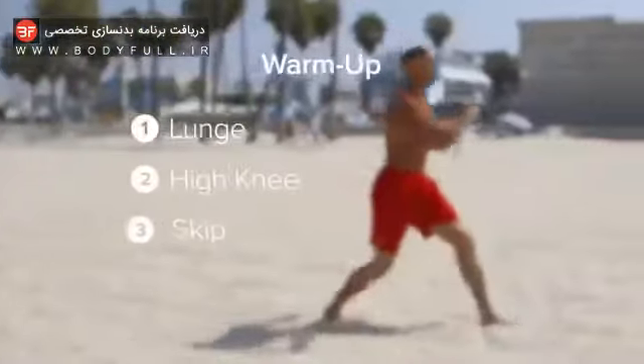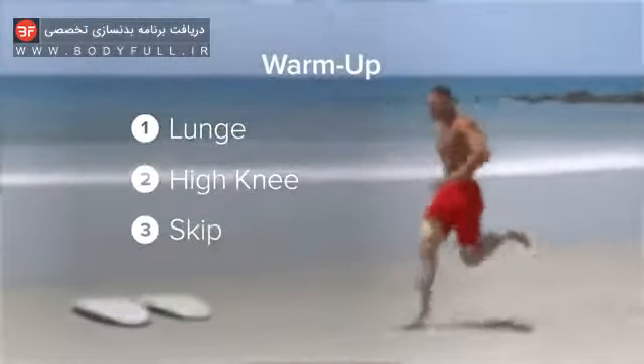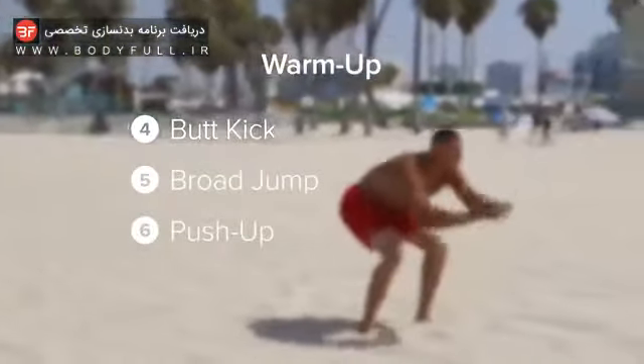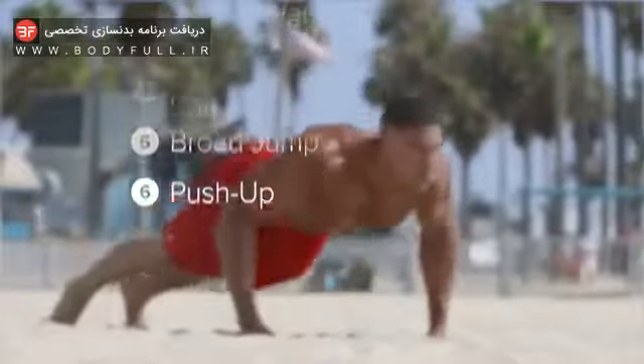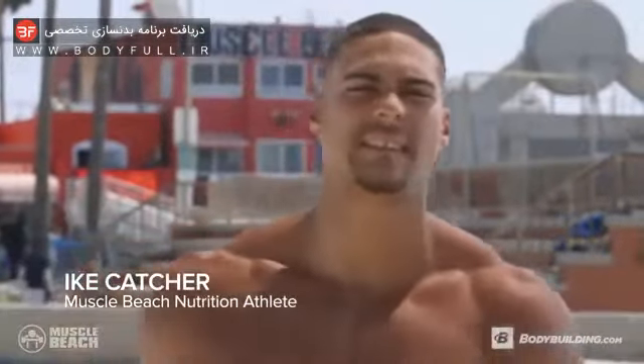We're gonna have a couple of warm-ups and then build up to a 90%, 100% sprint on the beach. This is not a muscle building exercise — this is more of an aerobic exercise. The goal of this workout is to lose fat and to limber up, so we're doing a 40-minute workout. It's high intensity, short breaks.